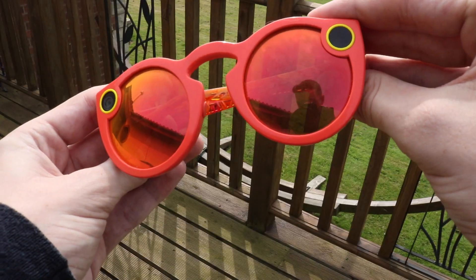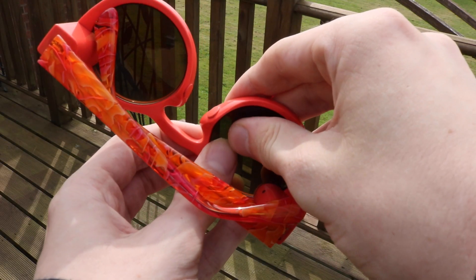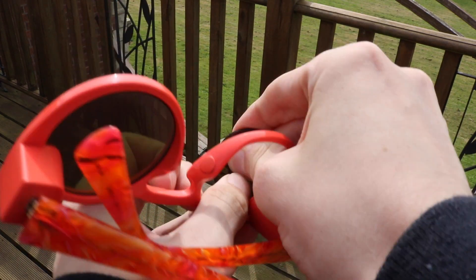If you do purchase lenses for your Snapchat Spectacles, you're going to have to pop out the existing lenses. It's very easy — it will feel like you're going to break them but you really won't. I've done it tons of times. You get your finger, push in, and they should just pop out.